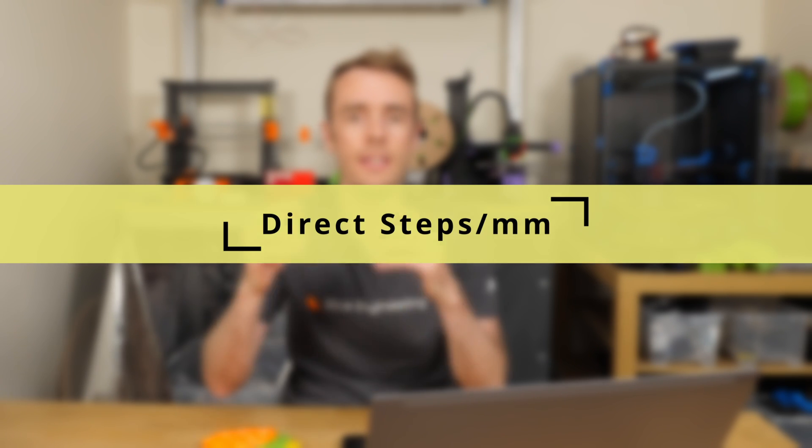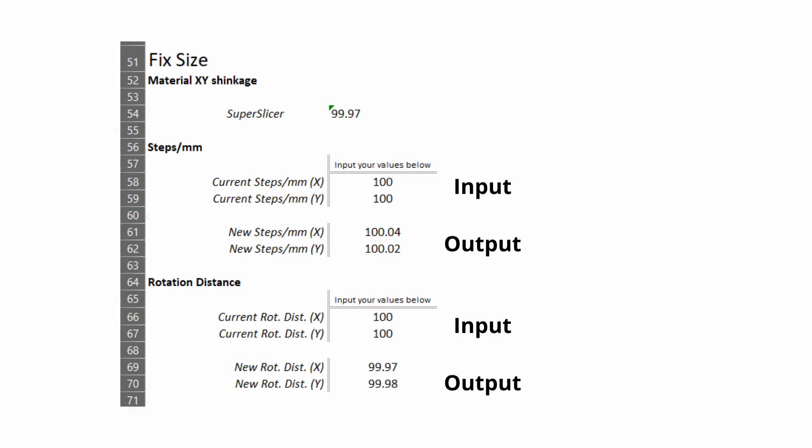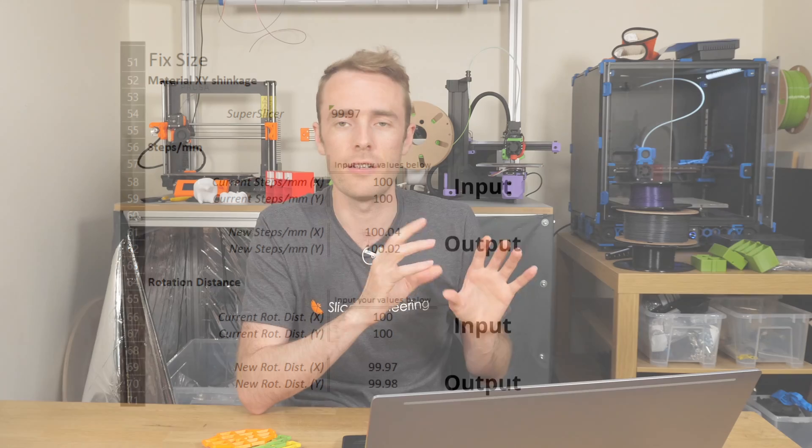The next thing I've added is down at the bottom of the calculator — a zone for steps per millimetre or rotation distance. So before it was just calculating the error, which was what we find using the cauliflower, but now it actually does the calibration of the steps per millimetre for you, so you've got those values that you can implement.